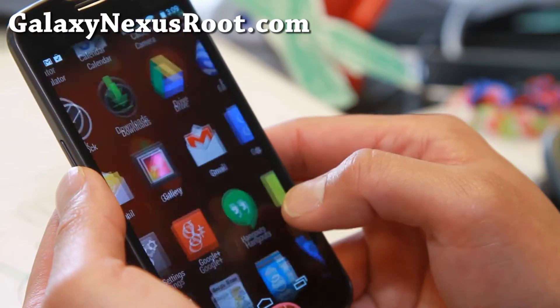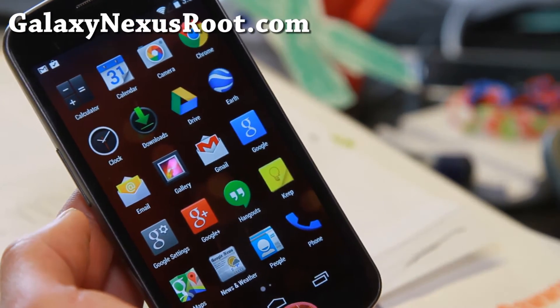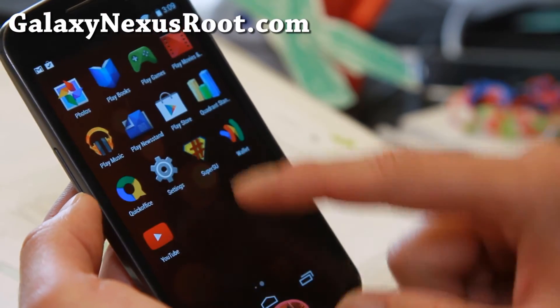Other than that, everything works out of the box. You'll be able to experience the latest Android 4.4.3. Also, it does have root, obviously.